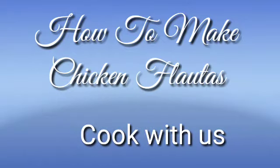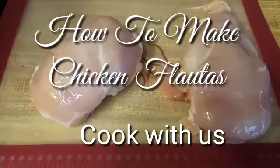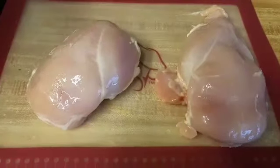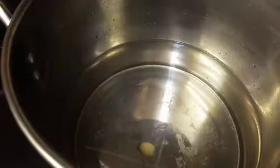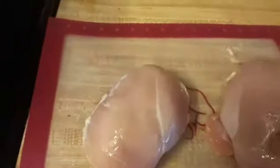Hi guys, Mongo once again back here to my channel. Today we are going to learn how to make chicken flautas. The first thing you want to do is wash your chicken breast really well, and then I have put water, garlic, and salt in here — enough water to cover the chicken.